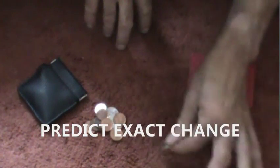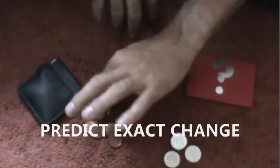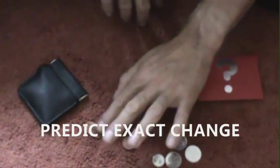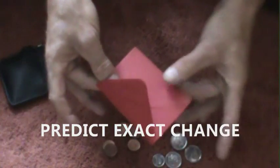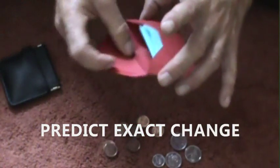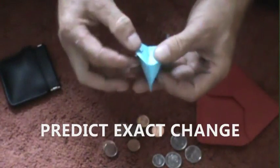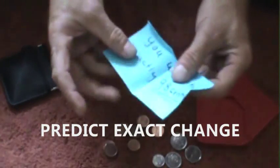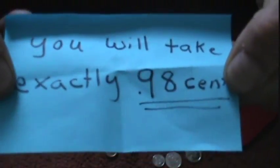Have them count the change — so in this case: 25, 50, 75, 80, 90, 92, 94, 96, 98 cents. The person holding the prediction opens it up, reads the prediction: 'You will take exactly 98 cents.'